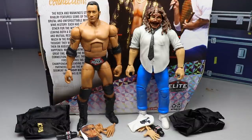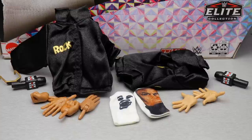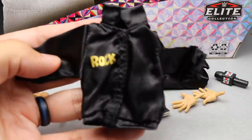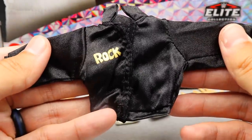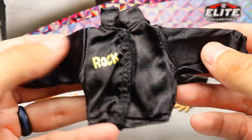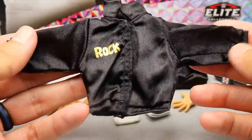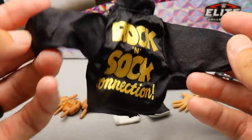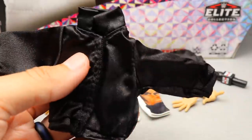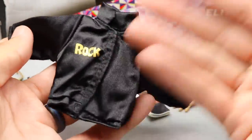Breaking down the contents: tons of stuff, not including the mic-holding interchangeable hands they come with out of the packaging. Starting with the cloth goods — this is what sells these two-packs. The people love the cloth goods and cloth goods feels like the direction things are heading with double jointed arms and the golden era of action figures right now. The Rock's jacket is a beautiful black jacket — very well made. On the front it says 'Rock' and on the back 'Rock and Sock Connection' in gold lettering. I think this may be a direct re-release of the Defining Moments jacket.